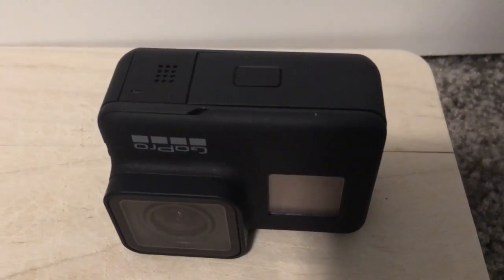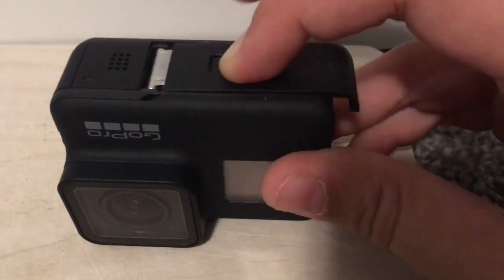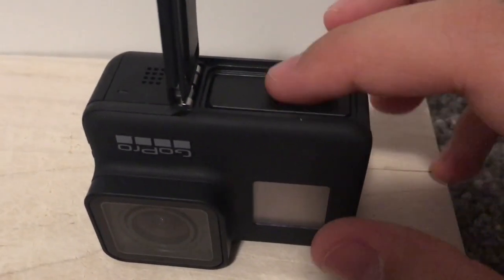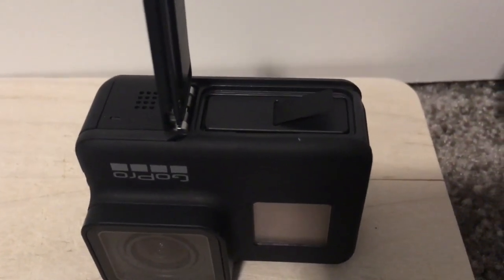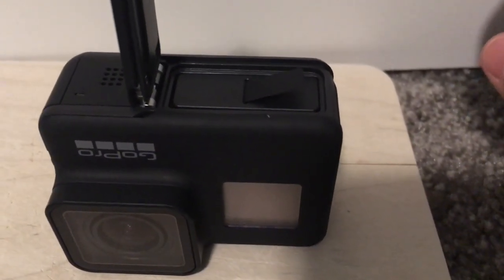If you flip your camera upside down, you'll notice you have a bigger compartment with a button. You hold the button, slide it, and you can let go. Then you have your battery here with a little flap handle, and you also fit your memory card in there. If you're going to run a memory card, I would recommend the SanDisk Extreme — obviously the more gigabytes the better. We're using the 128.